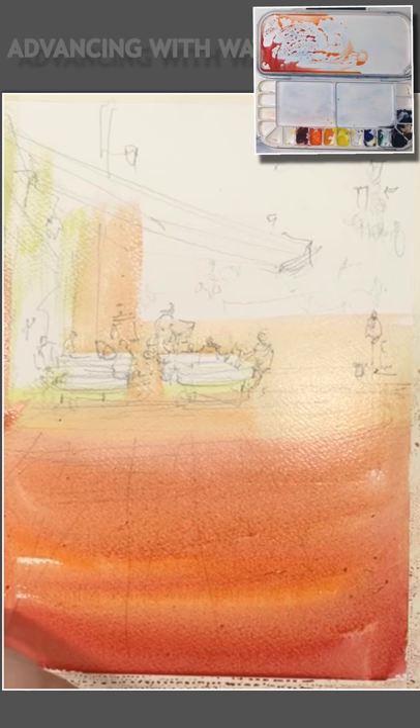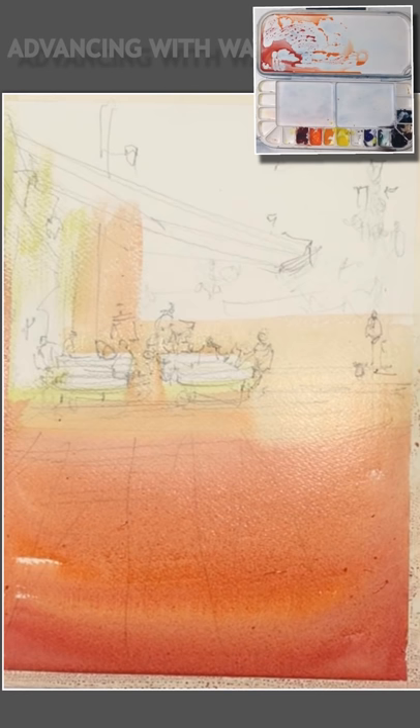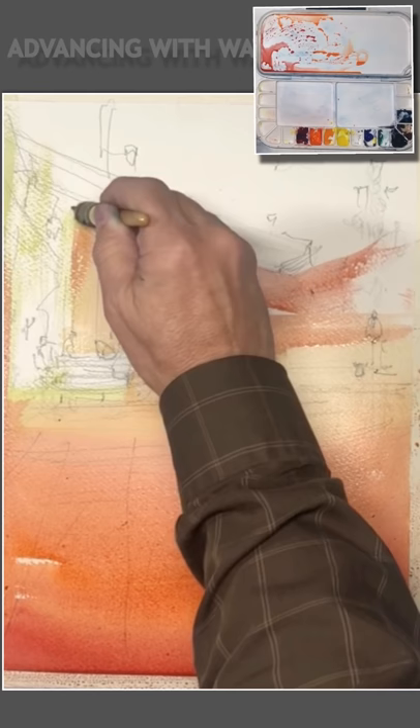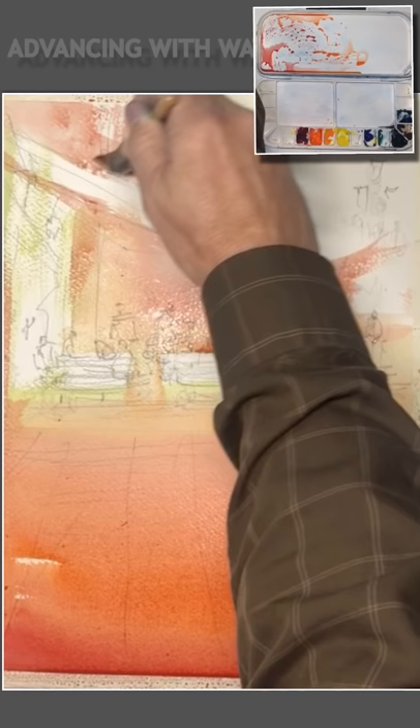I've got my board at a bit of an angle — probably about 45 degrees — and you'll notice as this deep red wash starts to dry that the color migrates towards the bottom of the painting and gives us a nice graded effect. You'll also notice on the palette above how the color is slowly moving downward. My palette is also on an angle, and part of this is so you as the audience can get an idea of the consistency of the paint — how runny or how weak the color is when you see it drifting to the bottom.